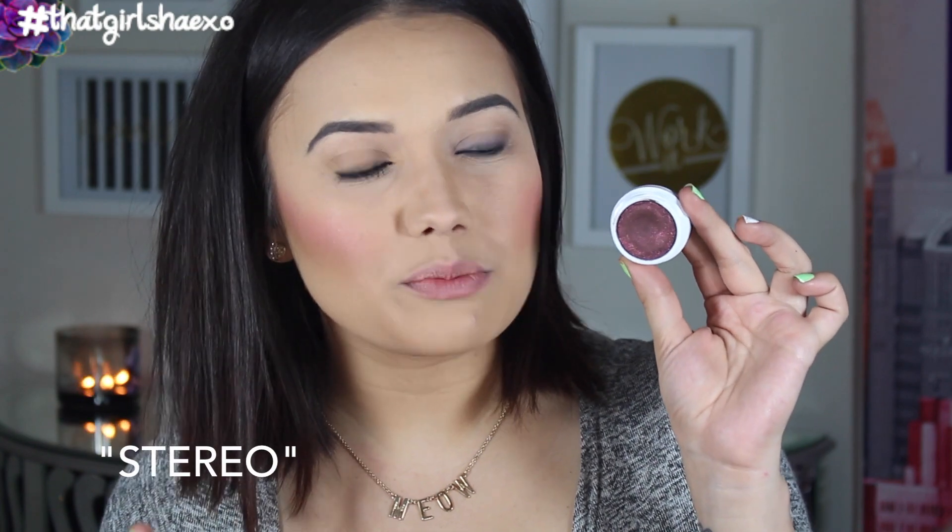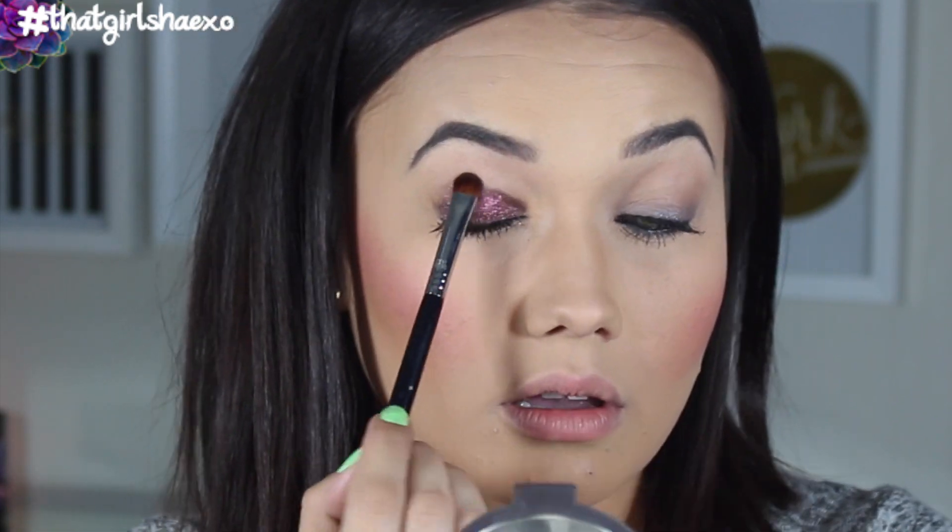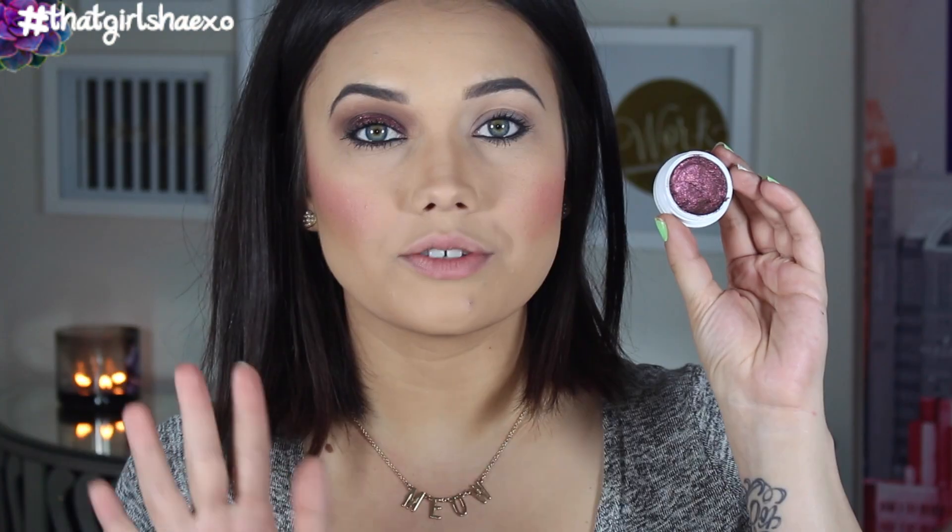The next shade is called Stereo. It's like a burgundy but it's bronze — it has this gorgeous reddish bronzy copper reflex in it. Oh mama, this is fresh. I just blended this out with a dry blending brush and look how smoky it got. Just the shadow itself blending created all these tones and it looks like I created some killer smoky eye and I didn't. I want to wear this on my birthday. I've already picked out my birthday eyeshadow and right now it's this one.